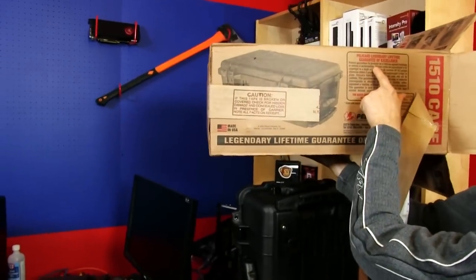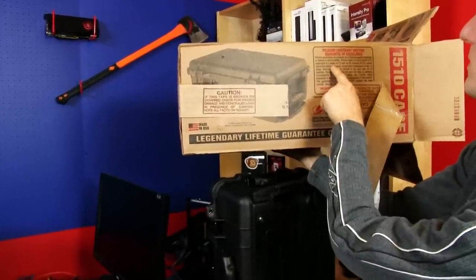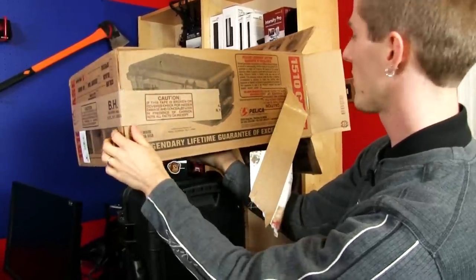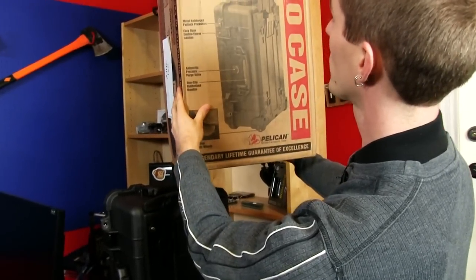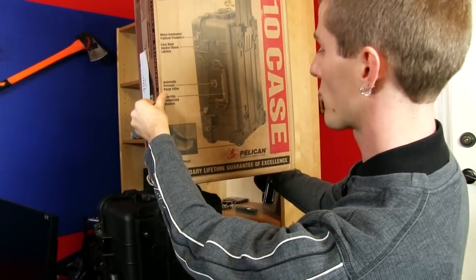They guarantee their products for a lifetime against breakage or defects in workmanship. They're guaranteed to be watertight to a depth of 3.3 feet for 30 minutes, unless otherwise stated. Does not cover lamps or batteries, etc. No abuse. Clean and inspect the O-ring regularly. Also: metal reinforced padlock protector, 17-inch locking retractable extension handle, non-slip rubberized handles, automatic pressure purge valve, and heavy duty urethane wheels.